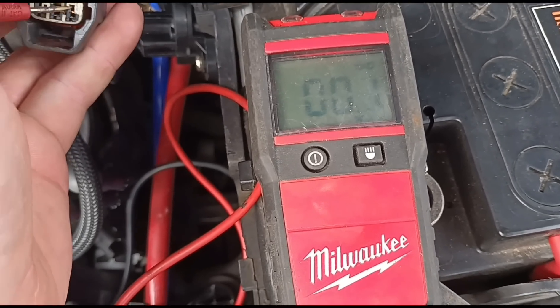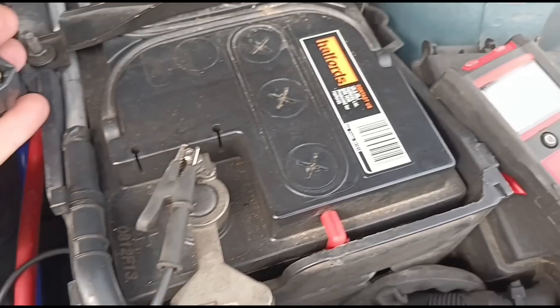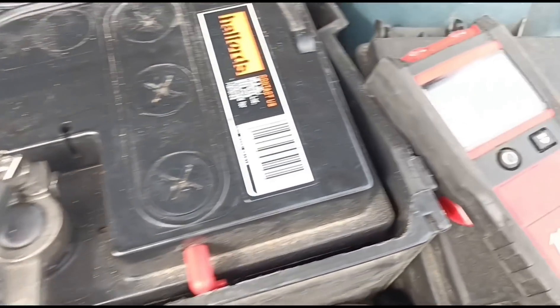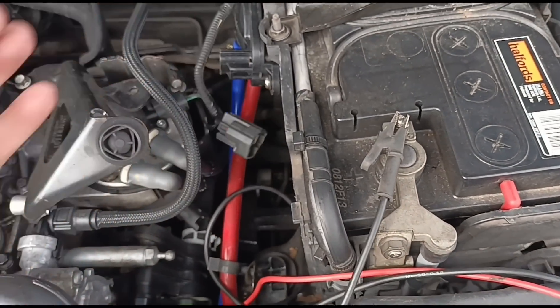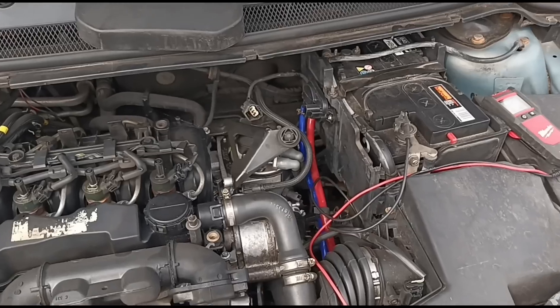Far right pin is five volts, which is normal. Now if we reverse these cables and check the middle pin for an earth — see there, we've got minus 14, so we've got an earth.